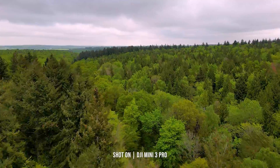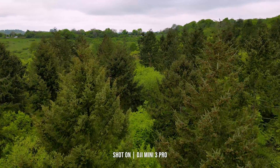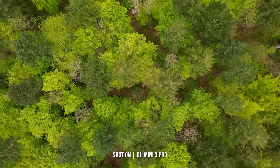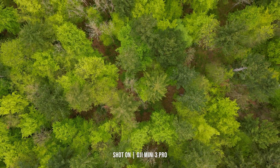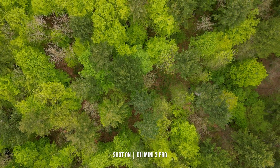Rated to a level 5, this drone can handle wind speeds up to 10.7 metres a second, or just under 24mph, which realistically most users would probably think twice about flying in, but it does allow for those sudden gusts that could creep up on you whilst you're in the air.